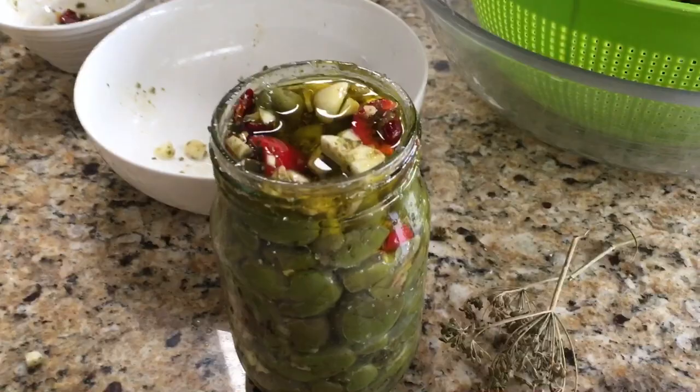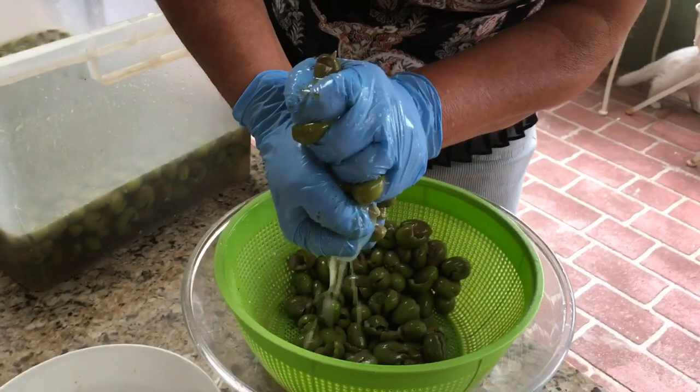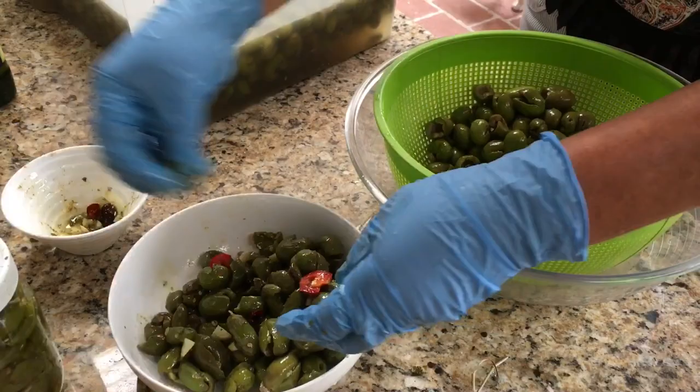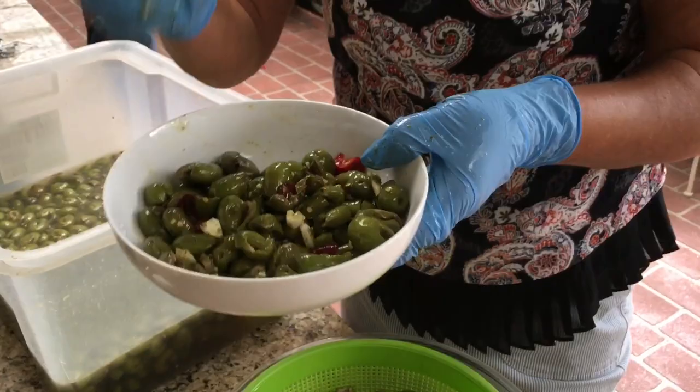And you can keep them in the pantry for years, it's not a problem. Or else, if you don't have a lot and you want to eat them every day for a month, you can keep them in the fridge. The taste is beautiful. I don't want a lot of salt, but that's up to you how much salt you want. The olive oil is going to cover the jar and seal it. Once it's done like this, it's perfect, and you can enjoy it for the rest of the year.